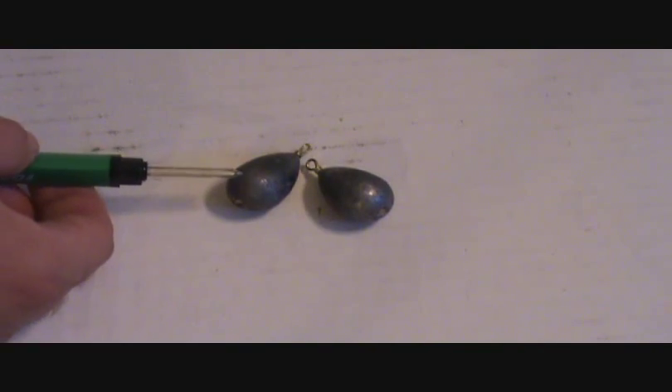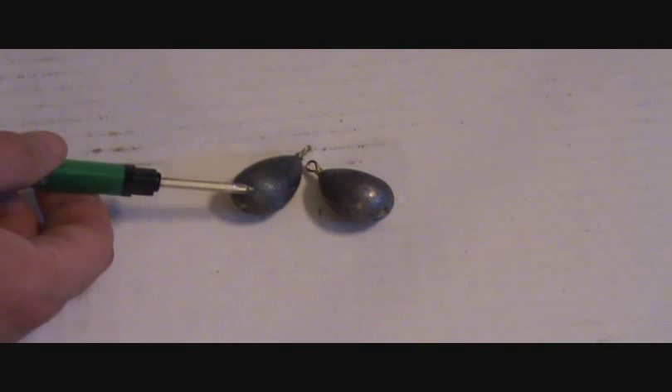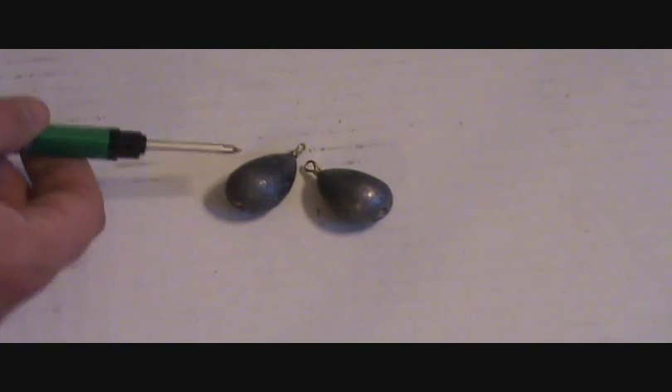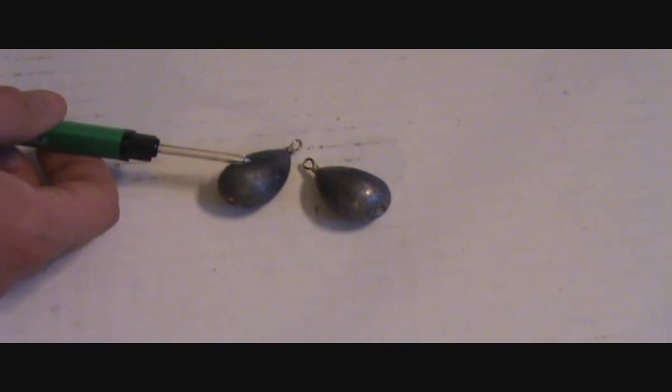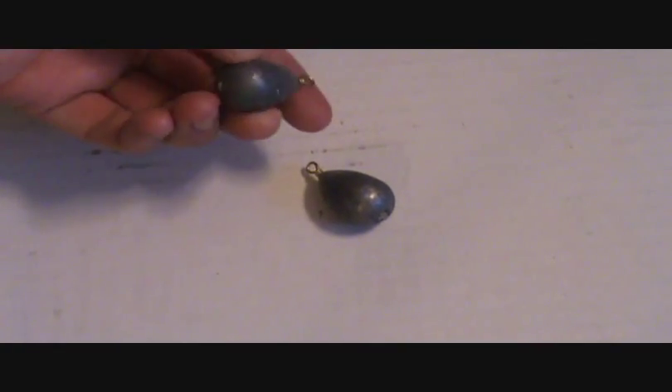Next up we have some pear leads. You can buy these at the store or from a carp supplier. These are basically just for weight — there's no special purpose other than the weight itself. You can use these for a run rig or a boat rig. They come from one ounce and up in size, and as you can see they're just a round pear shape.